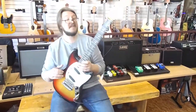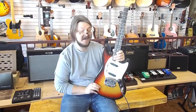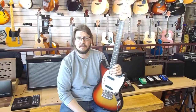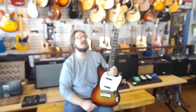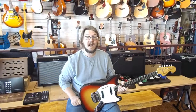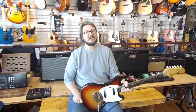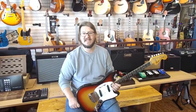So there you go — that's what this vintage 1975 Mustang sounds like. Really awesome piece. It'd be really neat to see in person. If you're on our YouTube, look in the description below and you'll see a link to our Reverb page where you can see all the detailed pictures of this thing. As always, if you go over to Facebook and hit the like button, you can see what specials we have ongoing in the store. I certainly appreciate you guys taking the time to watch this video. See you next time!